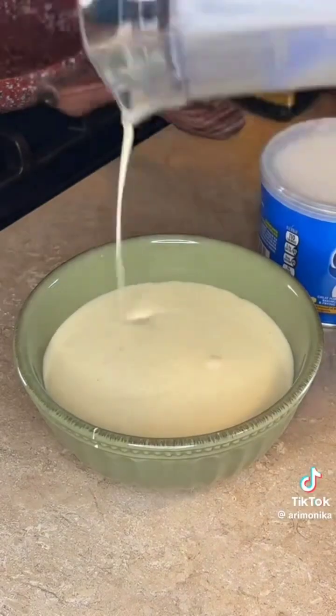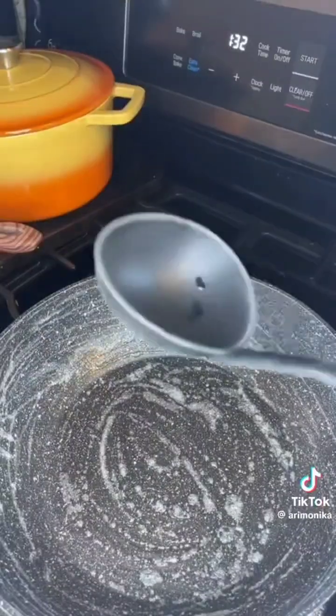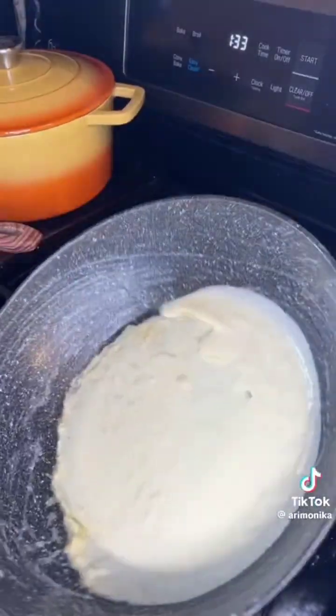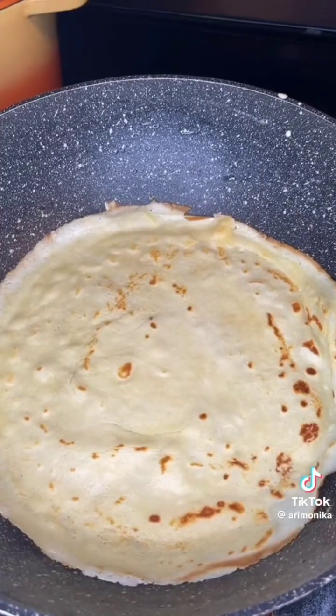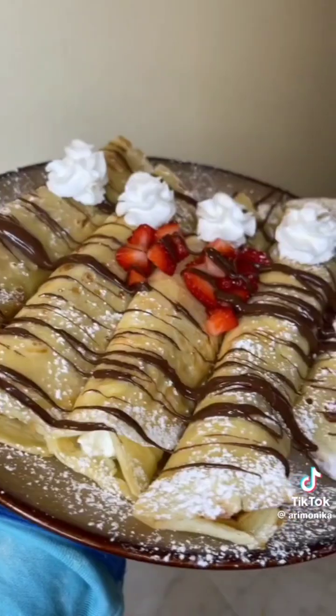I added two tablespoons of melted butter before I blended because I had forgotten it. Then I rimmed my pan with butter, got all the sides nice and hot, dolloped in one ladleful, and spun it all around the edges. Gently pull the sides with your spatula and flip — it's okay if you see raw bits because they're going to cook. Fill it with anything you'd like; I used whipped cream, Nutella, and strawberry.